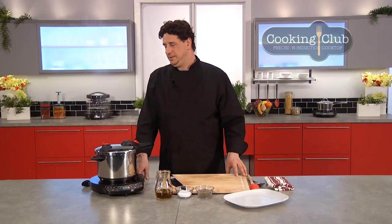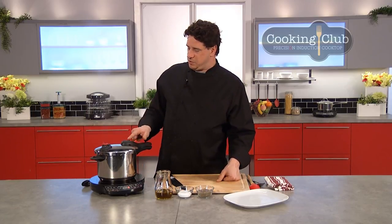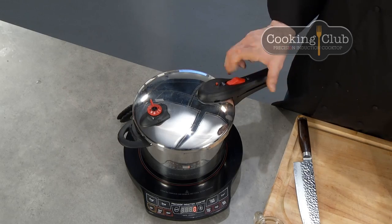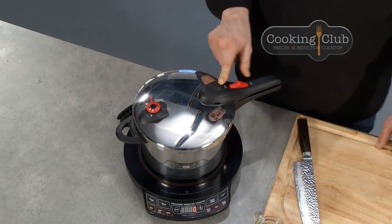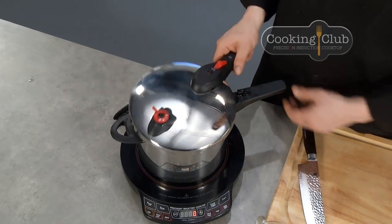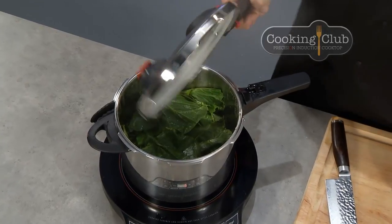This takes about 30 to 45 seconds to release — make sure it's all released and that the red pressure button is down. That way, when you go to unlock it, you know there's no pressure under there. The pressure button drops, you unlock it, and now you know it's safe. All the condensation — let that hot condensation run back into your greens.